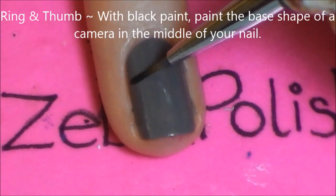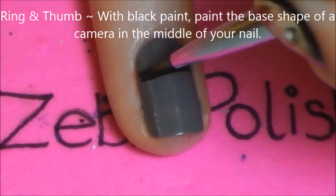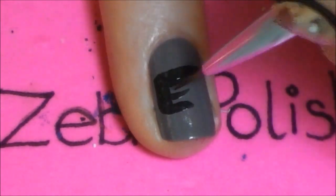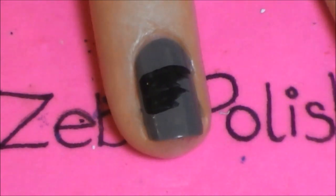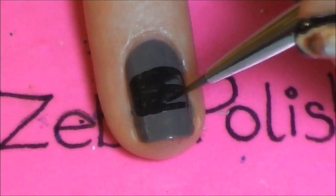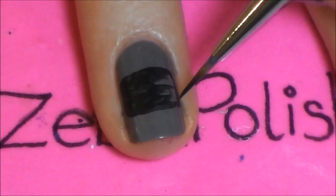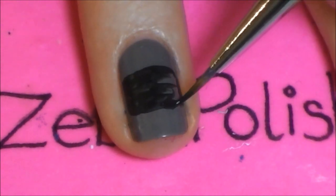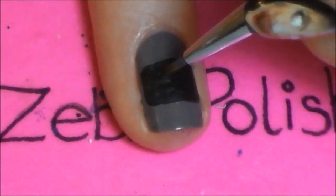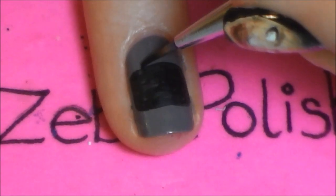On your ring and thumbnail, with black paint we're going to be painting the basic shape of a camera. Starting in the middle of your nail, you're going to want to paint a large black rectangle and you want the corners of your rectangle to be nice and rounded so they don't look very harsh or sharp. Once you've got the shape of your camera nice and smooth, right in the middle on top of that camera we're going to be painting another black segment.